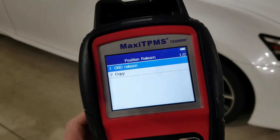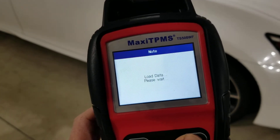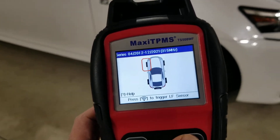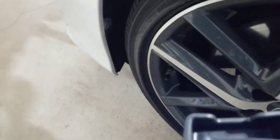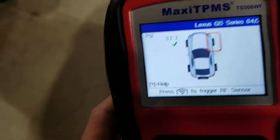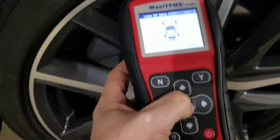Select OBD Relearn — that's number one. Okay, so that's it. Now it's going to ask me to scan all the sensors. Here's the first one — press the scan button, there it is. Now go to the passenger side and scan it.